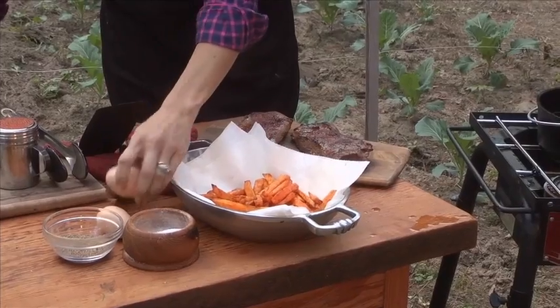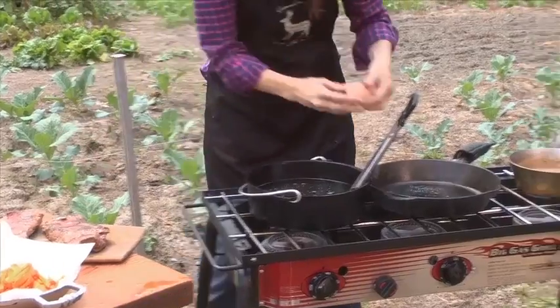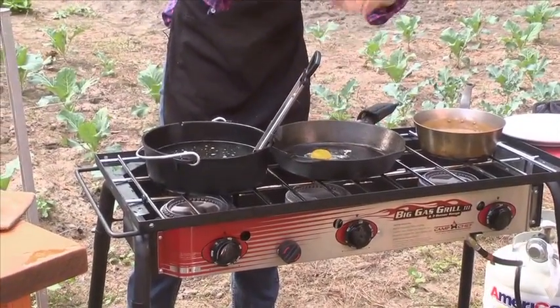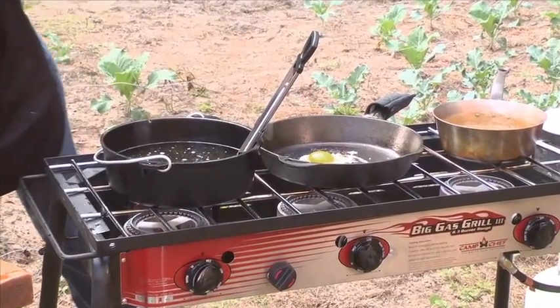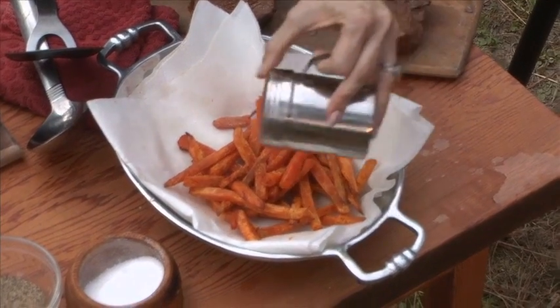Now I'm going to make the last thing, which is my fresh egg — watch this handy work. Your family is not going to know what to do; they're going to want you to make this at least three times a week. I'm going to put a little bit of my dry rub right on the fries.